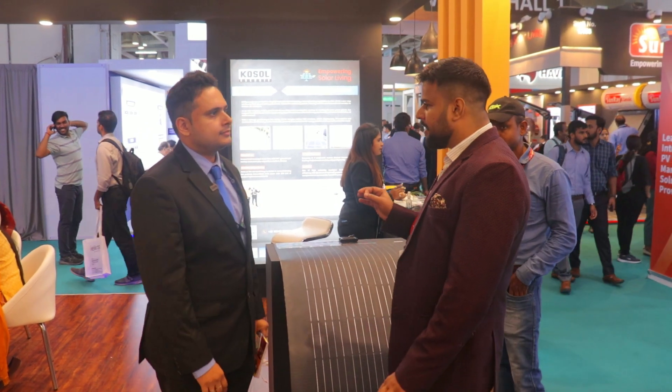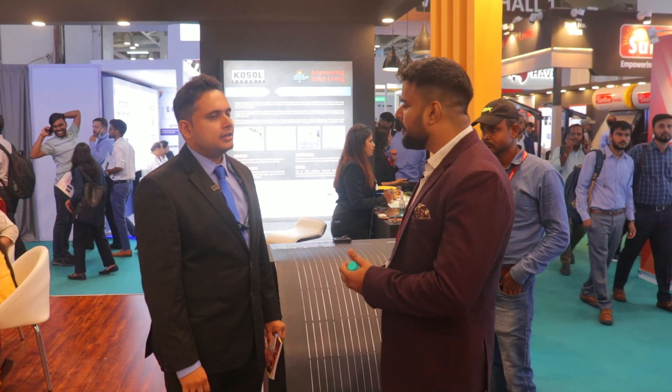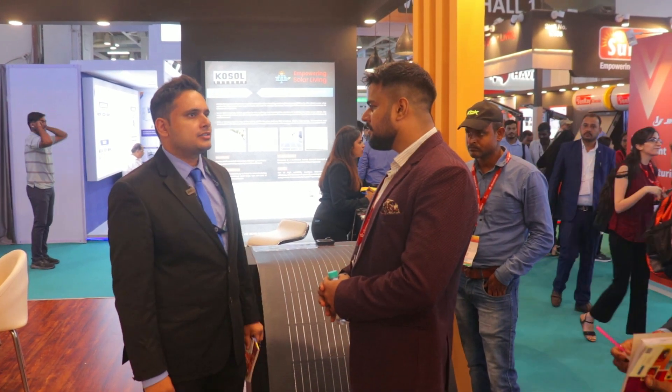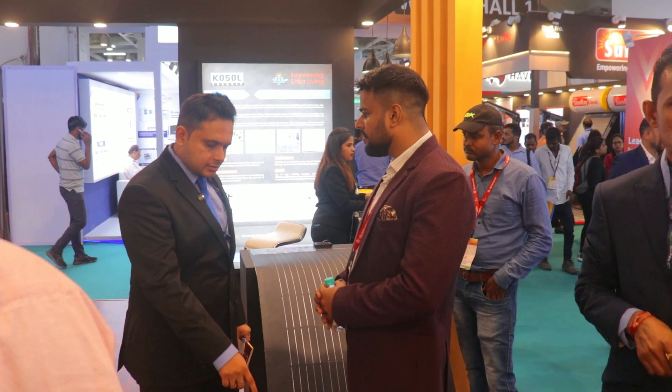We have been selling this product since the last 5 years. This is the latest version, available since the last 2 years.